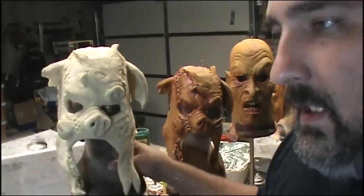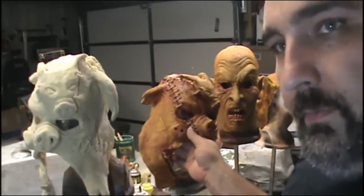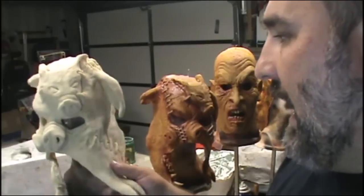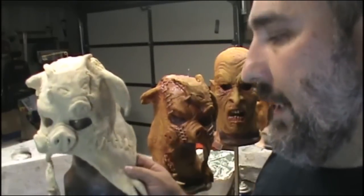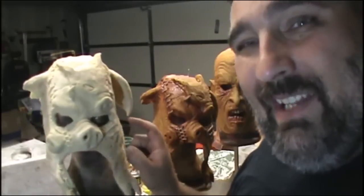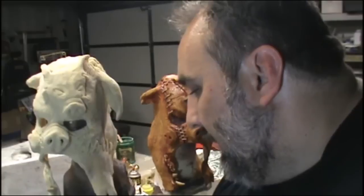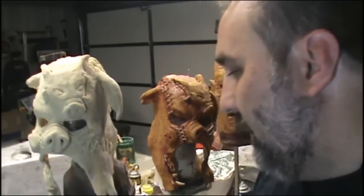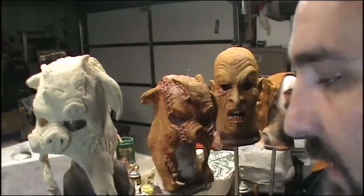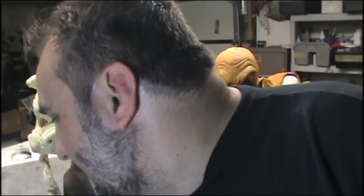First thing I'm going to do is give this mask a wash. I'm kind of cheating because this mask's color — I want it to look a lot like flesh. I'm going to use the latex color here as a base; I do that on everything that's flesh. Then I'll do a wash over top of this and then I'll airbrush my details. The wash is the same formula, only it's got a little bit more water in it.